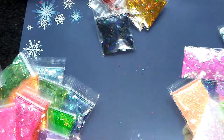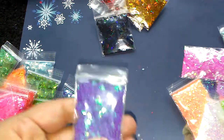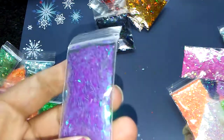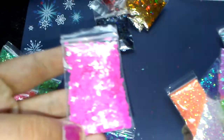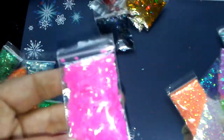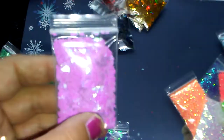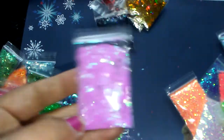Now for your pearlescent bundle, you're going to get the diamonds and the 1mm hexes. The diamonds are 2mm and we'll start with those. You'll get your grape pearlescent 2mm diamonds — how pretty are those? You'll get your fuchsia/magenta 2mm diamonds with that gorgeous blue shift. You'll get your 2mm lilac, lavender — whatever you want to call it — and this has a gorgeous blue, purple, orange shift to it. So pretty.